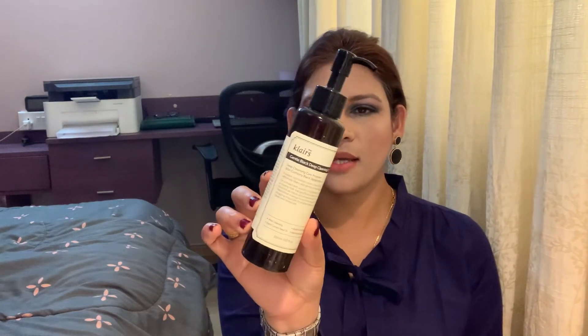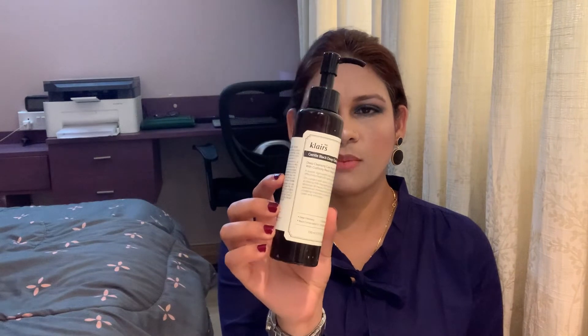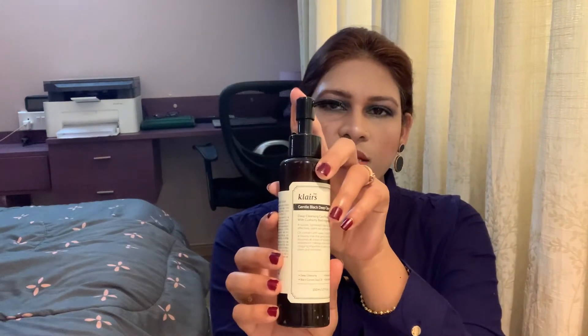So let's quickly start discussing this one. This is known as the Gentle Black Deep Cleansing Oil from the company called Klairs. This is how the packaging looks — it's basically a plastic bottle, brownish in color, and this is the pump we're going to extract the product from.